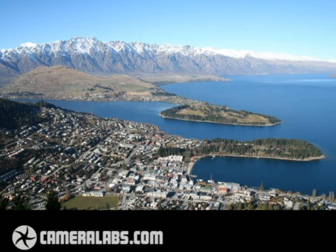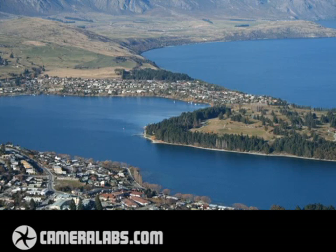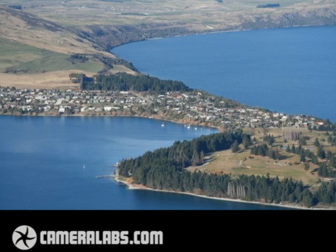So let's have a look at that in practice. Here's the standard 18-55mm kit lens zoomed all the way out to 18mm. Now here's the 17-85mm zoomed out to 17mm, and you can see it captures a slightly wider field — not a massive difference, but a difference nonetheless. Now let's zoom both lenses into their maximum focal length. Here's the standard kit lens zoomed into 55mm, and now here's the 17-85mm zoomed into 85mm. You can see it makes quite a big difference — you can get quite a bit closer to your subjects, and that's handy whether you're taking pictures of people, landscapes, or almost anything else.